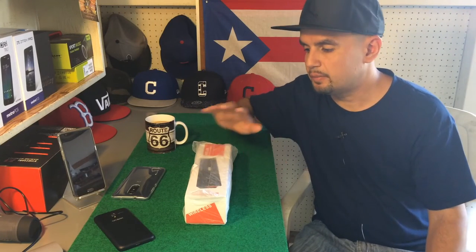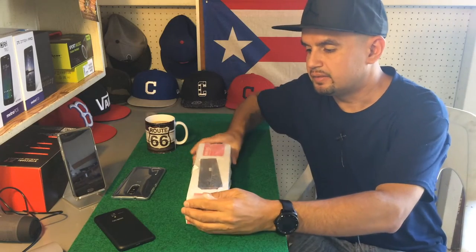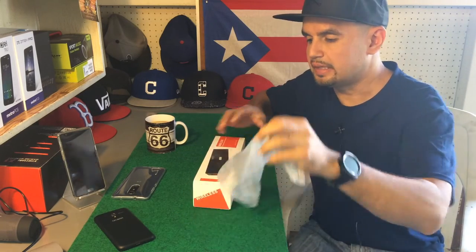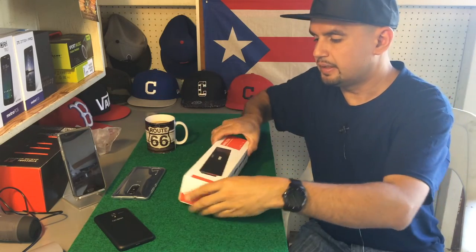What is up YouTube, Tony here with an unboxing video. This is a Bluetooth speaker that was sent out to me. I will have the link in the description down below, so let's go ahead and get into it.